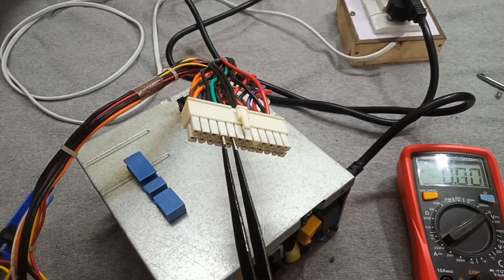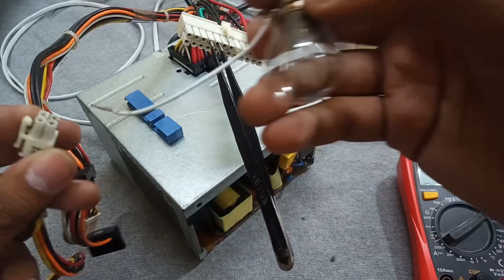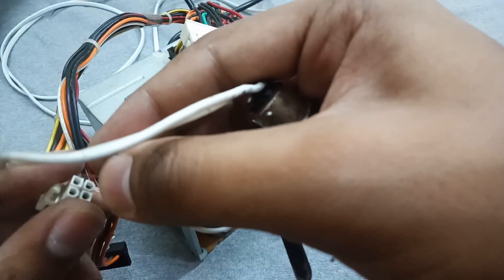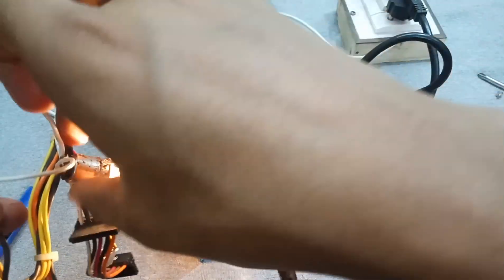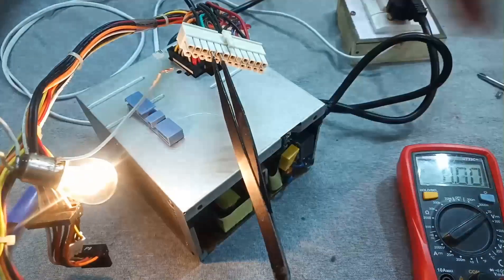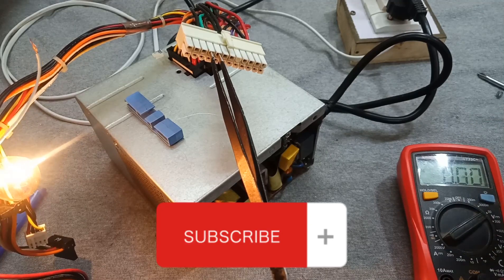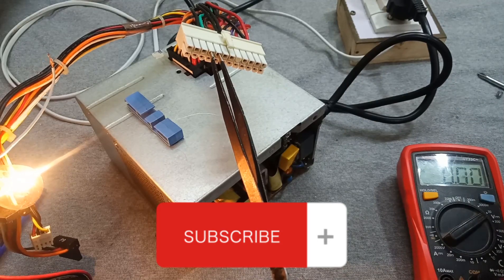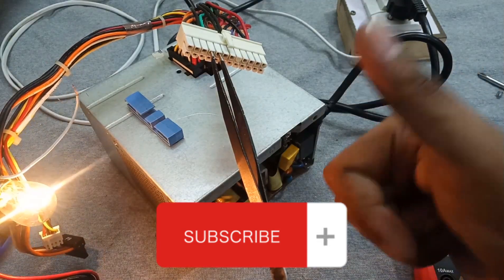Now let me show you by driving some load — here's a 12 volt bulb. As you can see it's now working well and driving some load. So we have repaired this ATX power supply. There can be other faults such as the bridge rectifiers, the EMI circuit, or other components. If you have any questions you can ask in the comment section. Please don't forget to subscribe to my channel. Stay tuned for the next video.